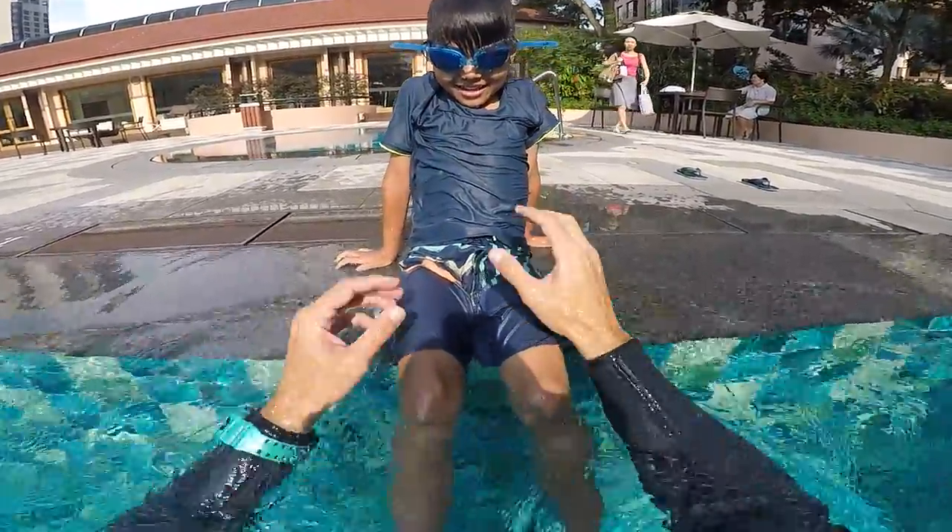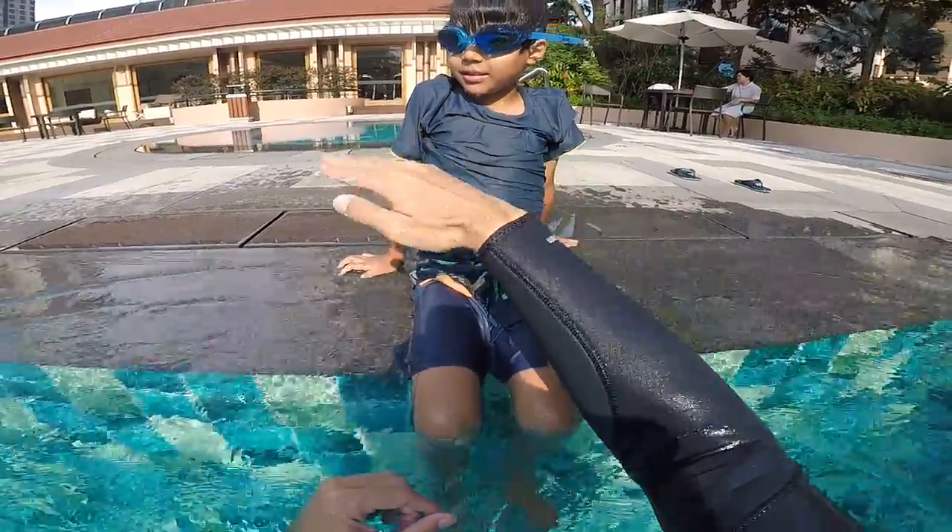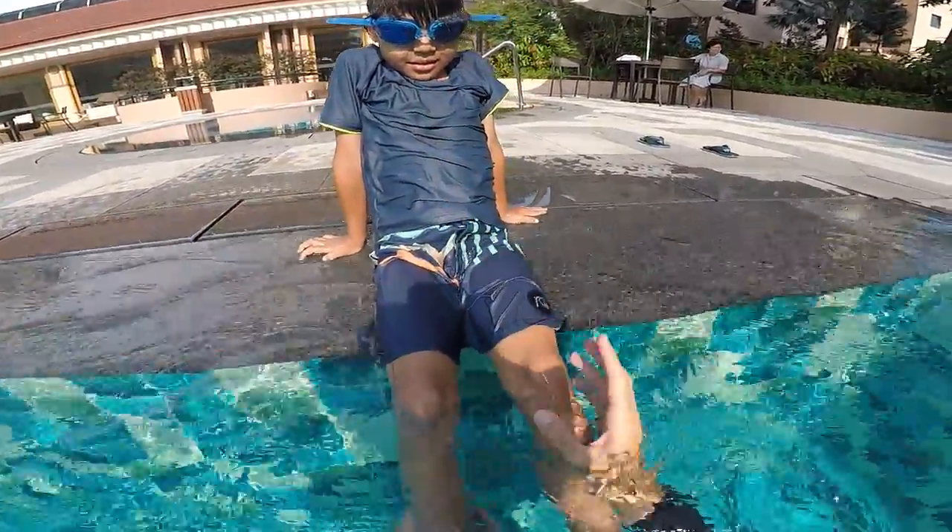How are you today? Good. All right, today we're going to learn how to do the butterfly — to swim like a dolphin with your hands and with your feet.